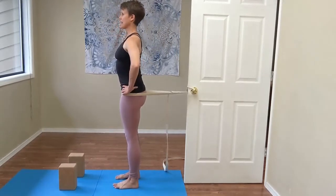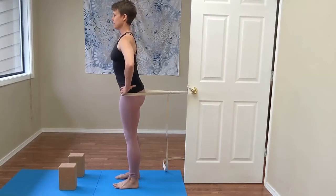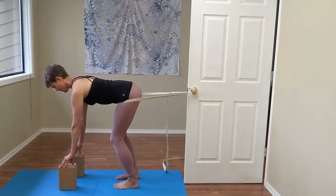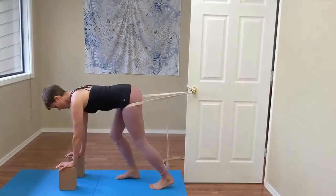Match your toes and stand nice and tall. The belt is in your hip crease, so when you start to fold, the belt is right into the fold. Folding at the hip crease, you'll place the fingers on the block, keeping the spine nice and long. Then you'll place the hands down on the blocks and start to walk your feet back.